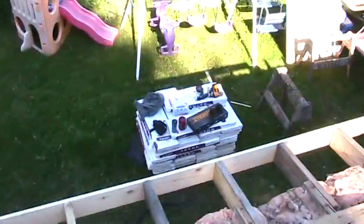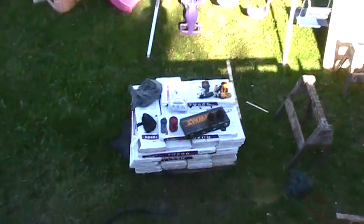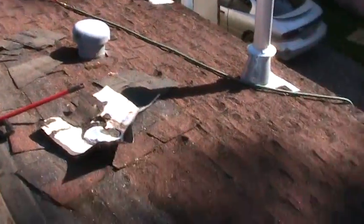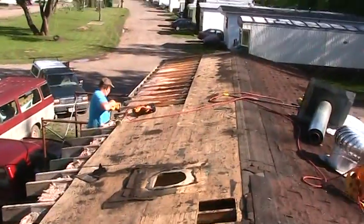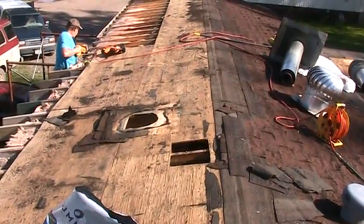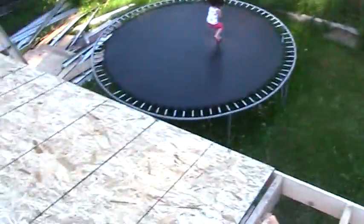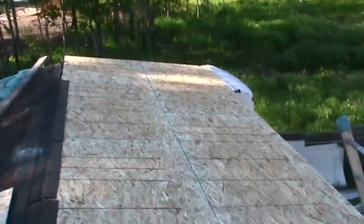We're going to put some new shingles on after we put the ice and water. It's hiding underneath the trailer right now so it doesn't get wet before necessary. The battle plan is to get this stuff down tonight — get it half-plywood'd, or sheeted tonight — and we'll worry about the rest another time. That was today's project.